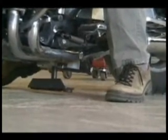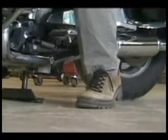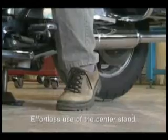Bikers can effortlessly put their motorcycles on the center stand and feel confident that their bike is safely and securely on the center stand. The Equalizer allows the driver to position the center stand electrically while on or off the bike.